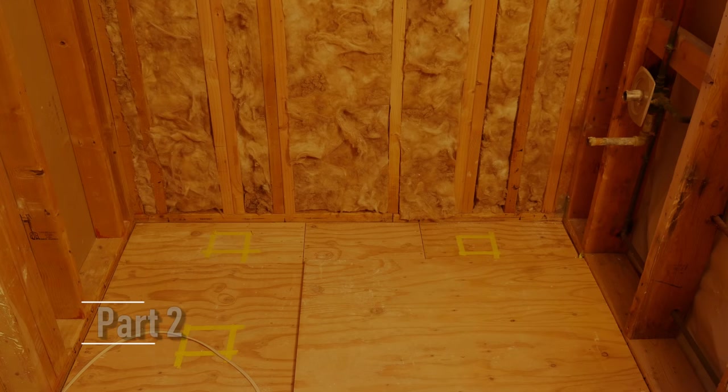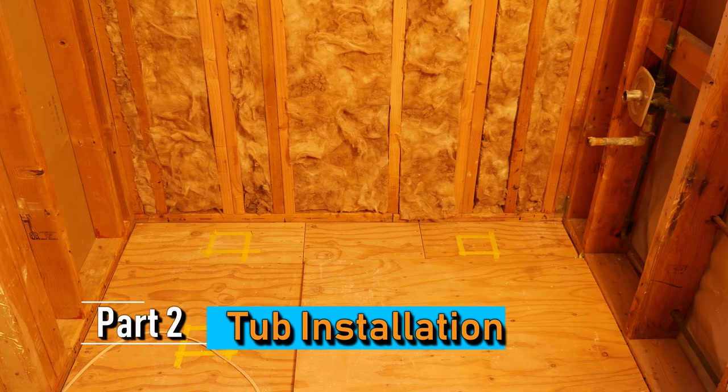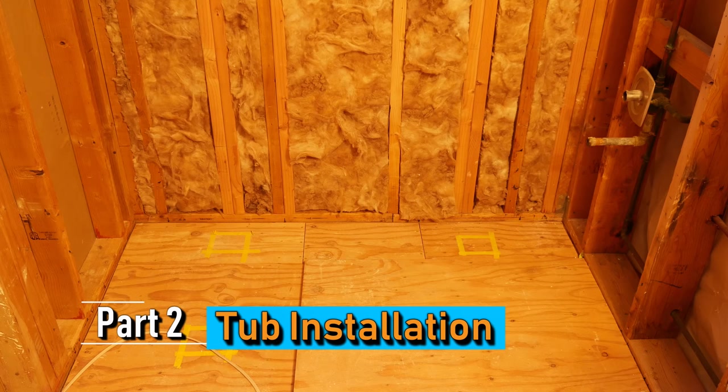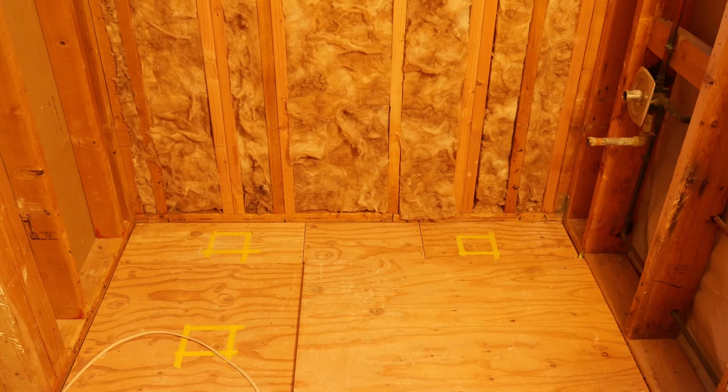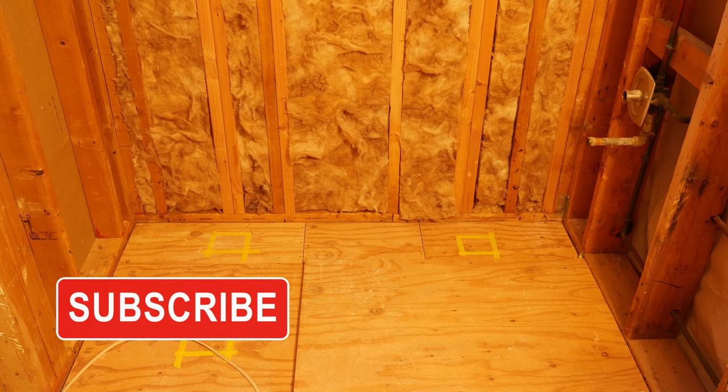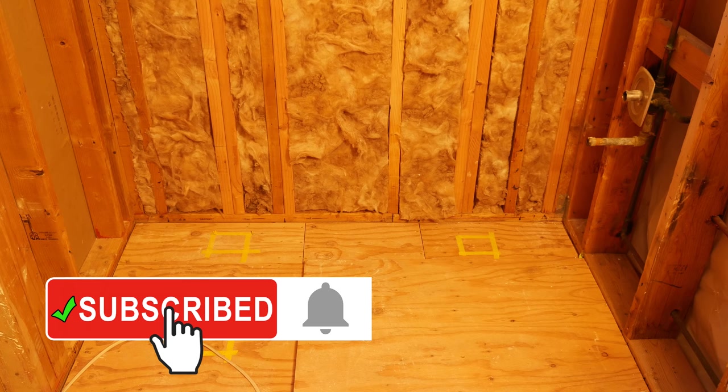We've already gone over how to get the tub to the bathroom. Let's talk about how we're going to get it into the bathroom and against that back wall. What we would normally do is take the tub in through the doorway standing up and then figure out a way to jockey it into position against that back wall.